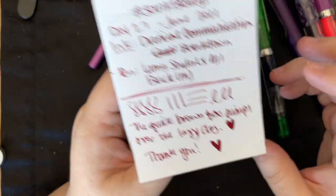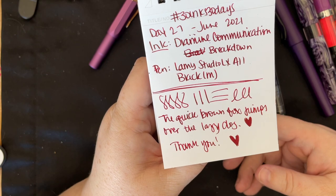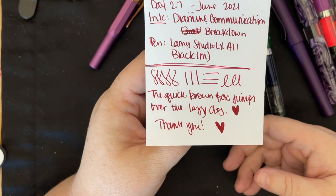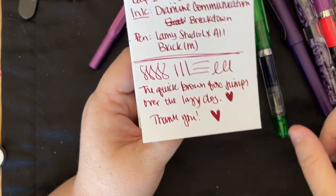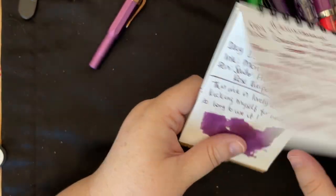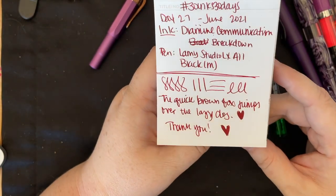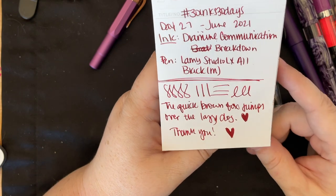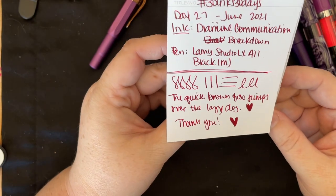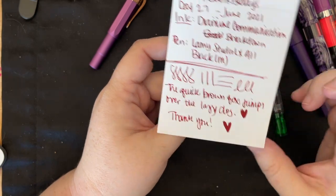Diamine Communication Breakdown — this is probably one of my favorite combos of the whole month. I put it in my Momiji Studio LX All Black and I just really love this ink. It reminds me a lot of Fire Coral — it's closer to Van Diemen's Fire Coral than the other ink someone wanted to compare it to. I really love this and I think my pen still has ink in it; this is one that I'm keeping.